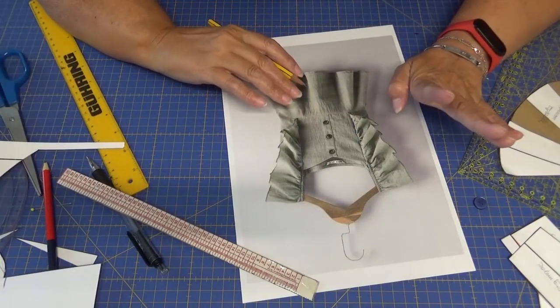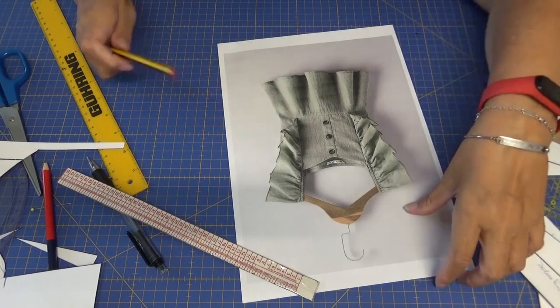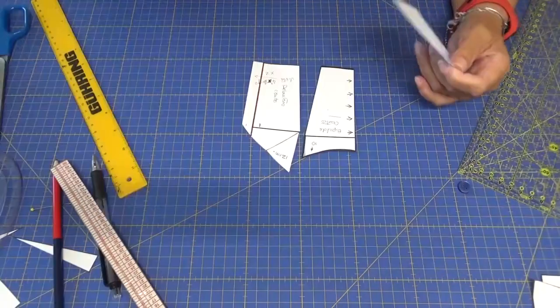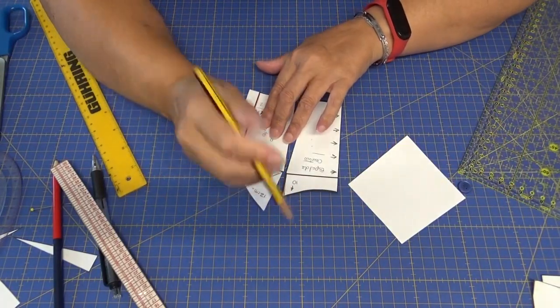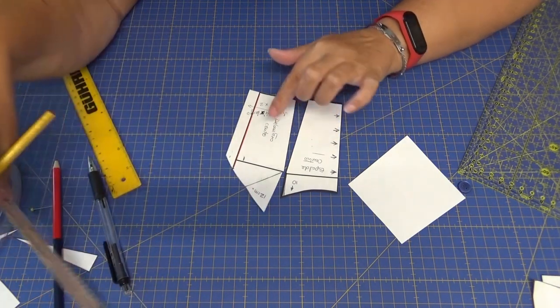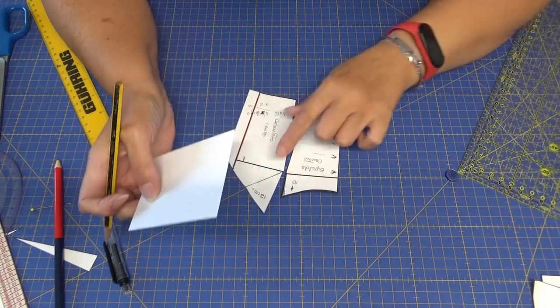Yo este volante no le voy a hacer en escarola, me voy a limitar a hacer una tira. Vamos a calcular la cantidad de tela que vamos a necesitar para hacer el patrón de nuestro volante. Entonces tenemos que son 10 centímetros más 12 centímetros que calculamos que eran de la parte de arriba, desde el patrón hasta el hombro.